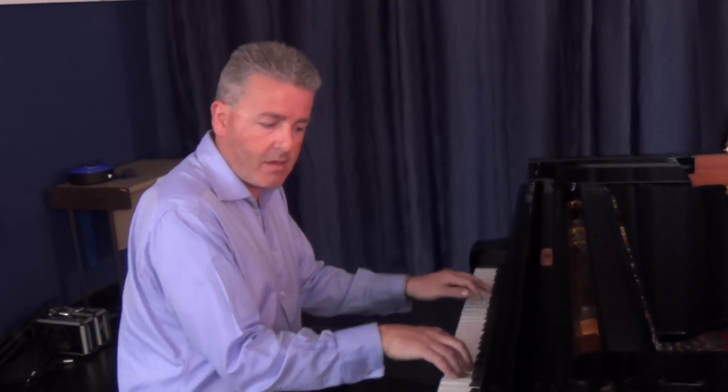One more thing about Meade Lux Lewis: his Boogie Woogie style — he's a man of dissonance. Most Boogie Woogie is kind of very straight, straightforward triads. Meade Lux Lewis started introducing a little bit of dissonance, a little bit of these jazzy, dissonant, almost modernistic type chords, which distinguishes his playing from Albert Ammons. There's a subtle difference between the two of them.